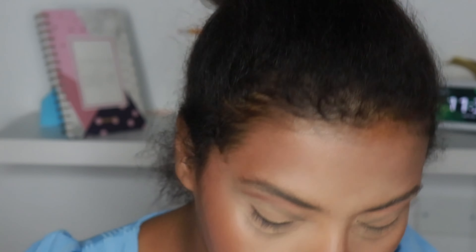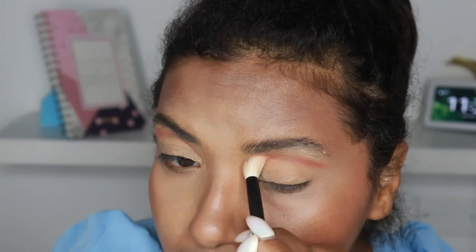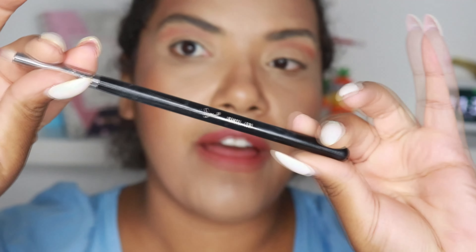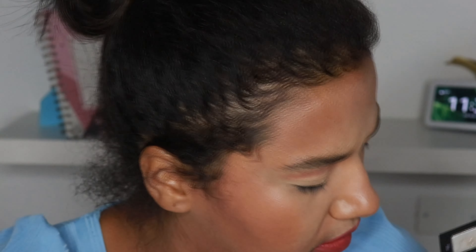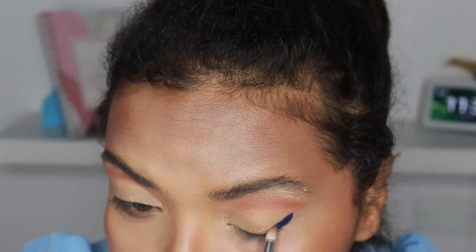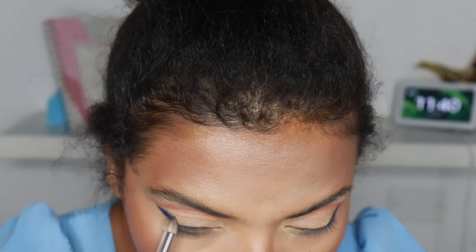Okay, so first of all I will start with the crease color. I'm gonna start with the shade Blessed because I love the color and the name of the color. I'm gonna use this rougher brush, number 16, and place this color on my crease. Usually when it comes to Beauty Bay, it's best to start with the deeper shade. Since I'm using primer, I don't care if the blue mixes a little bit with this brown shade — I will start with this one here.